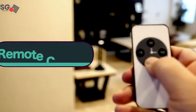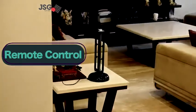The third feature, which can again be related to safety, is the remote control. You can start...